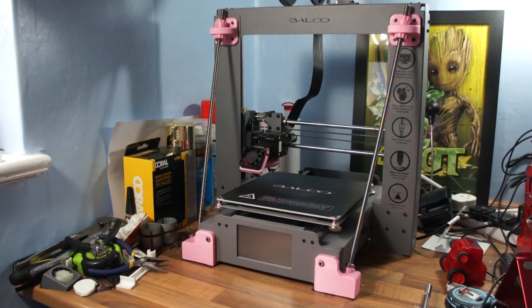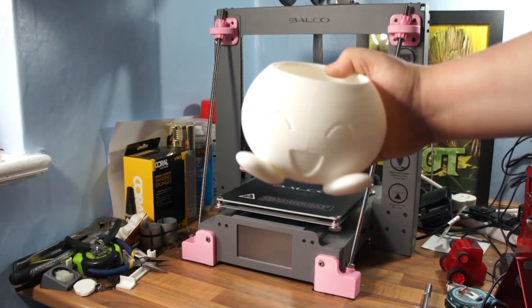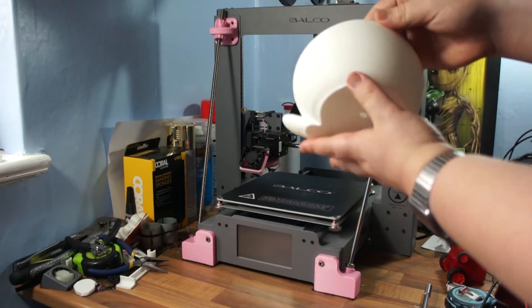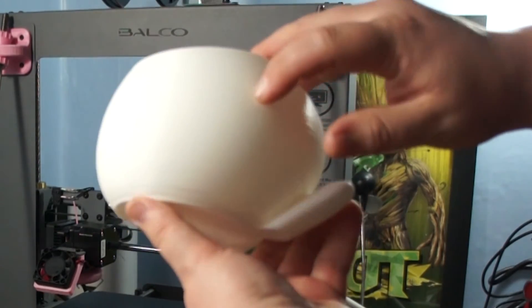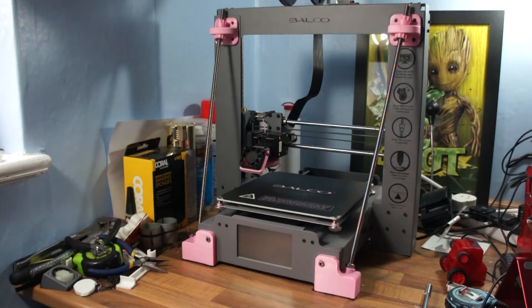Definitely worth doing this mod. I'm just going to now do a test print — something quite tall and quite thin — and that will test it out. Before, I was getting some layer shifts; you can see on this print here there's ever so slight, not much, but there's a little bit of a layer shift in little places. You could see it a lot more in taller prints, so as it gets taller it would obviously wobble about a bit more, so we'll try that and see how it comes out.